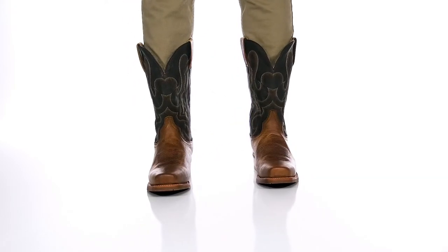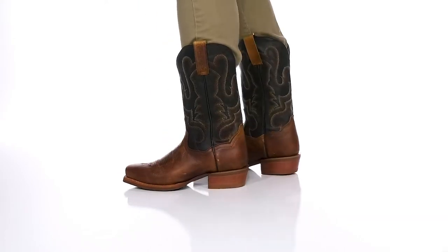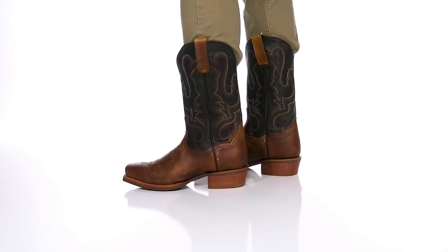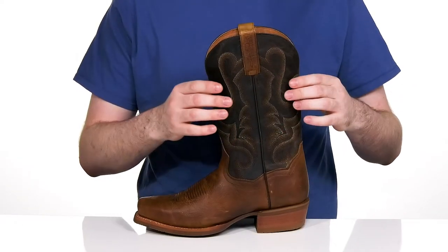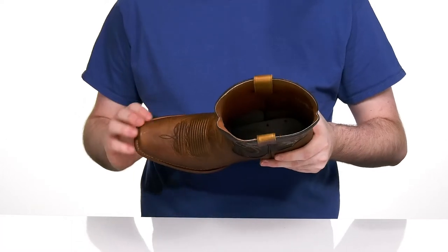Featuring some two-tone leather, this silhouette from Dan Post is the perfect Western style to really accent your cowboy aesthetic. It has a sleek upper with classic stitch detailing along with authentic detail on the vamp with a square toe.